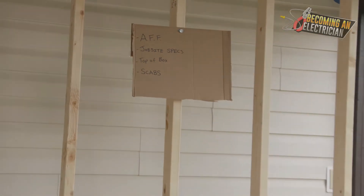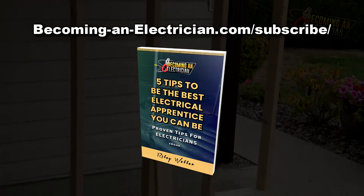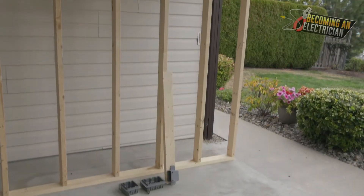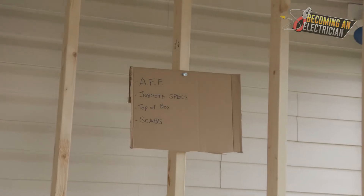Before getting into this video, don't forget about my free book for apprentice electricians — just go to BecomingAnElectrician.com/subscribe.